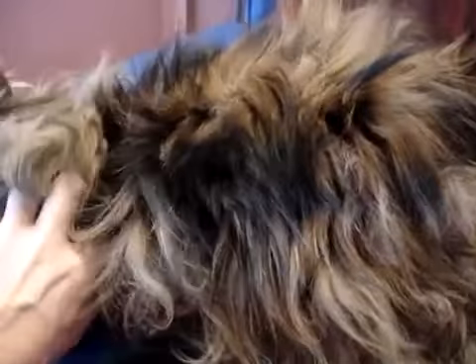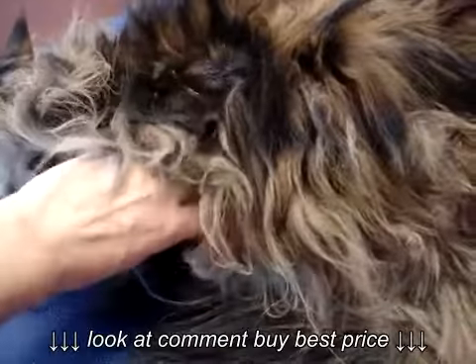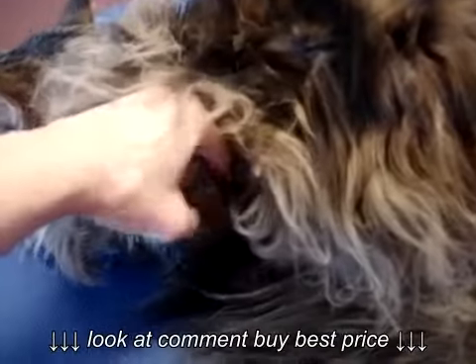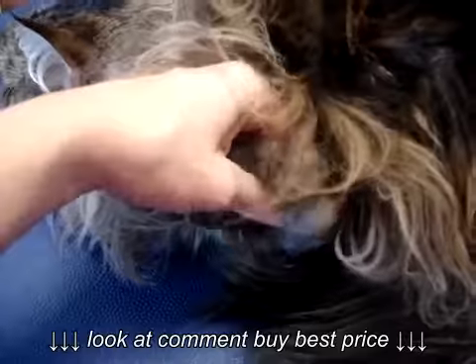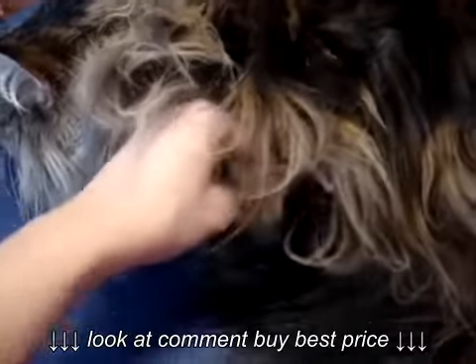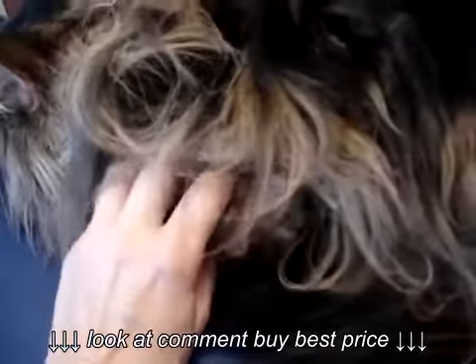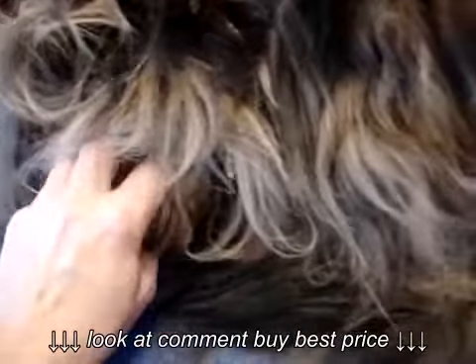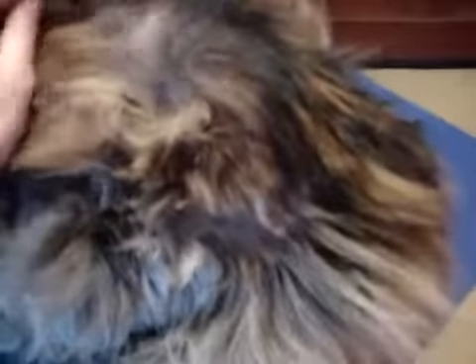She will often get mats right along her shoulder area — she's just the sweetest thing. Right back here along her elbow she's got big tight mats. I call that the friction zone, because when they walk the hair rubs together, they get a lot of static electricity in there, and it just causes the hair to clump together and create these mats.